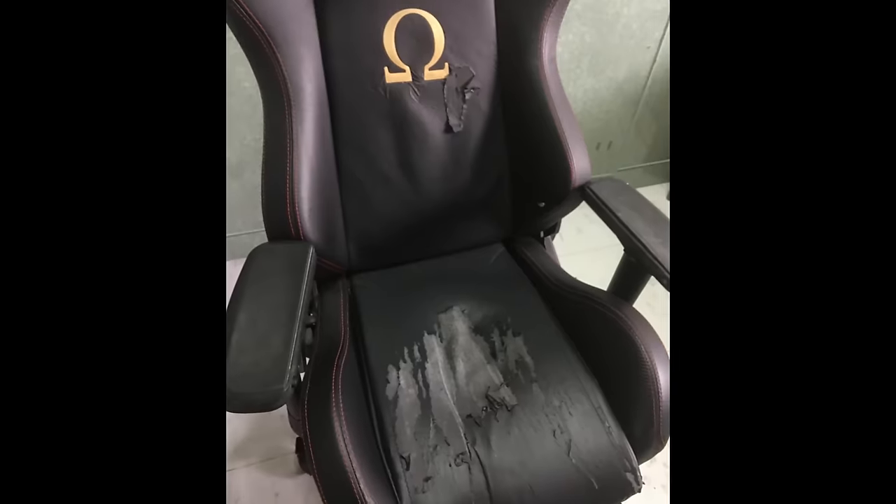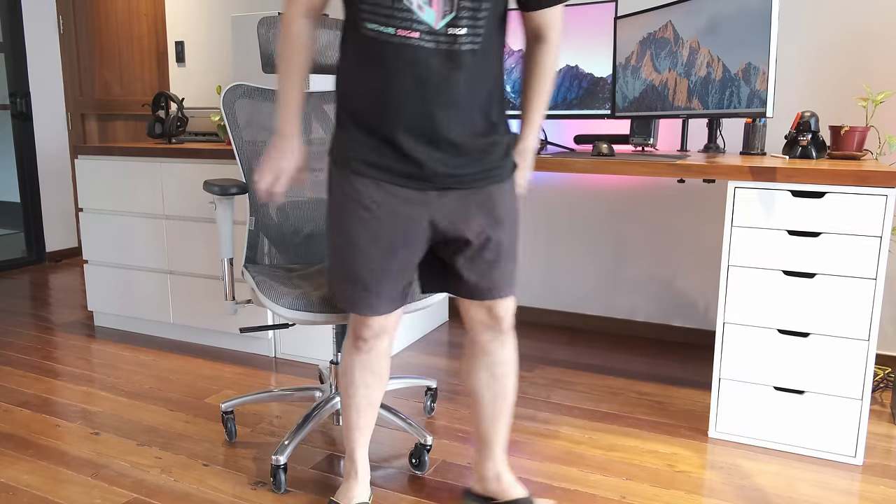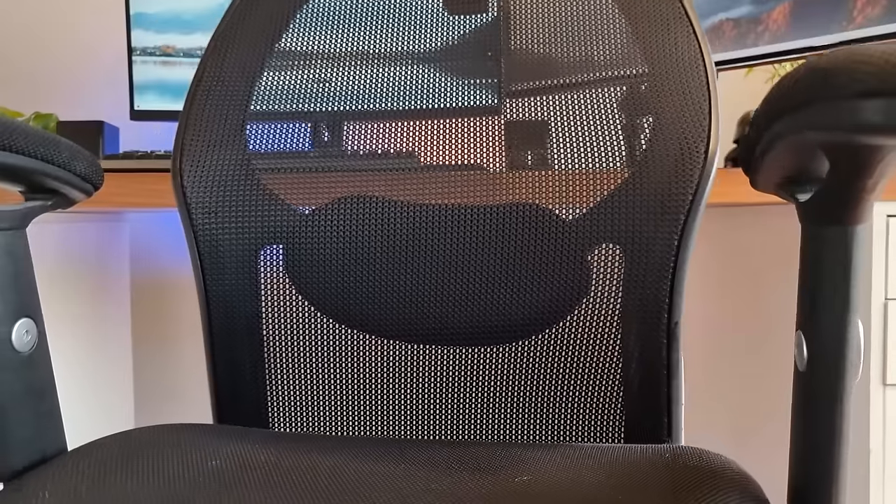I am a big advocate of mesh chairs over leatherette simply because leatherette is ultimately self-defeating. Leatherette peels after a year or so because of oil secreted from your body, but because the material itself is not breathable, it encourages you to sweat and produce the very oil which begins the rupturing process. In short, if you're looking for a long-lasting and comfortable chair, go with mesh, fabric, or a combination of both. The M57 is also a lot easier to keep clean — if you spill a drink, most of it goes through the gaps, and crumbs can be wiped off from the top to fall between the gaps as well.